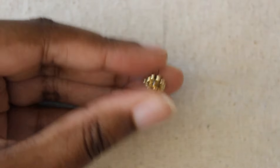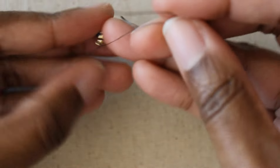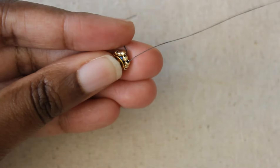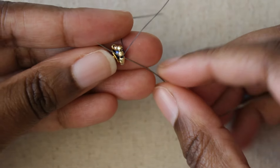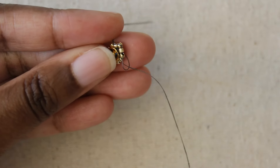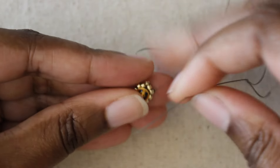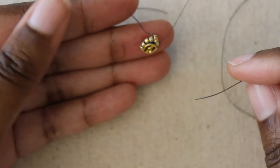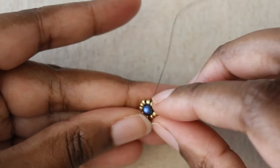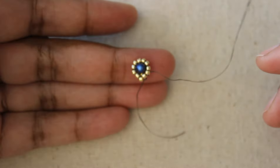And there you go — that is your embellished snap. To tie off, I like to do a half hitch knot. I'll tie off a half hitch knot — stitch through the next bead, take my needle and stitch under the thread, create a loop, stitch through the loop, and pull. You'll feel a little click. There is your little teardrop snap.